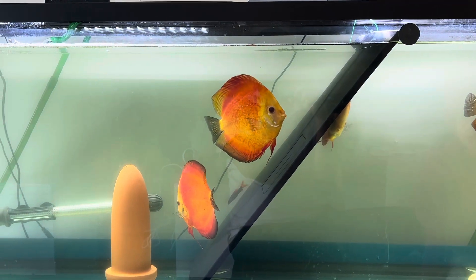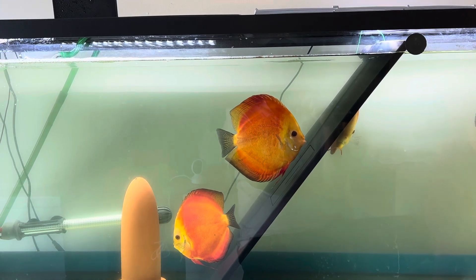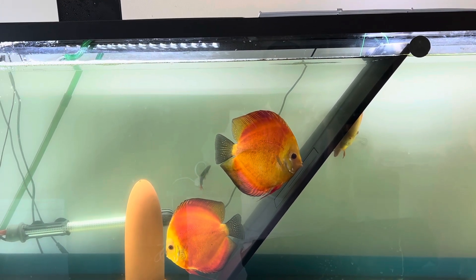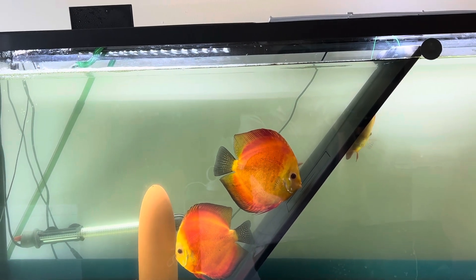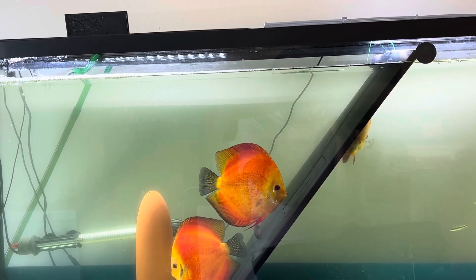A proven pair means when the fish lays eggs and from those eggs wigglers or baby fish come out. At that point, it is confirmed as a proven pair. So we have to wait for that, and I will update later on what is going on.